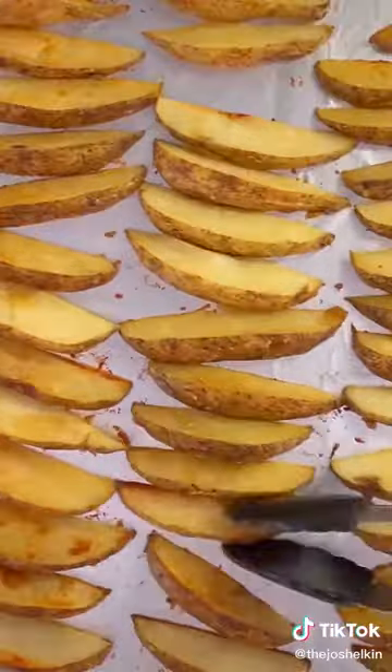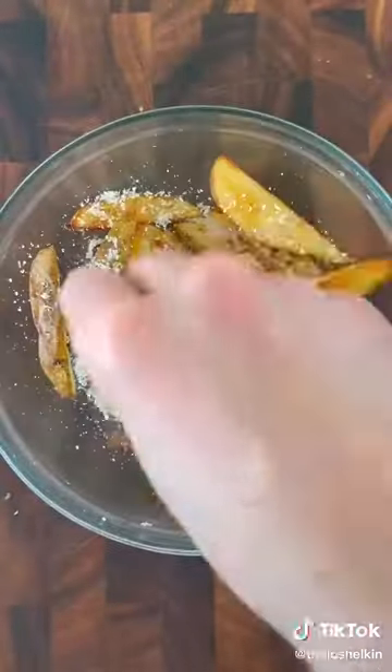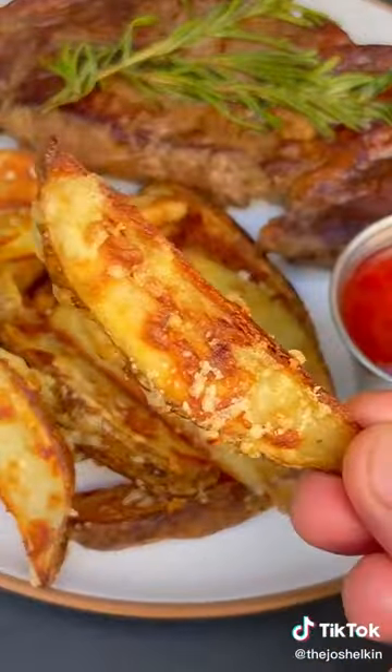Take them out, flip them, and bake them for another 10 minutes. Add the potatoes to a bowl and toss them with a little bit of olive oil and some Parmesan cheese. Then bake them again for 5 to 7 minutes until the Parmesan cheese is crispy. You can enjoy them on their own or as a side for your favorite steak.